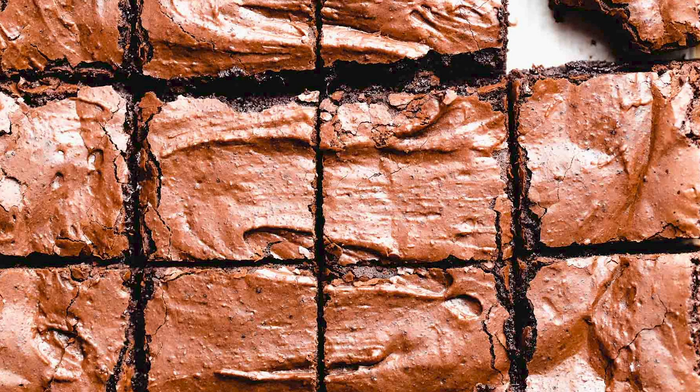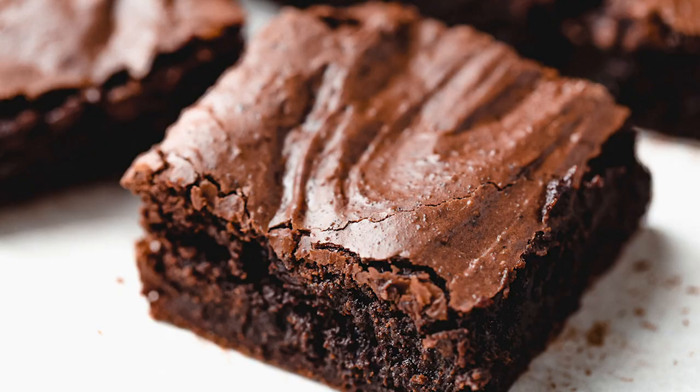I promise you, you are going to love these brownies, and it's a great way to use your sourdough discard.